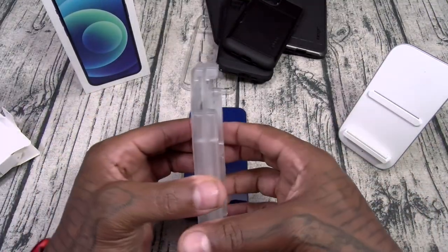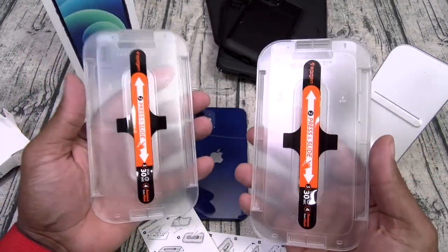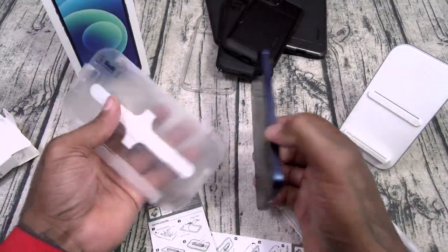The thing I like about this one — it comes with everything you need. Even if you've never put on a screen protector in your life, no problem. All you have to do is line your phone up and peel it.